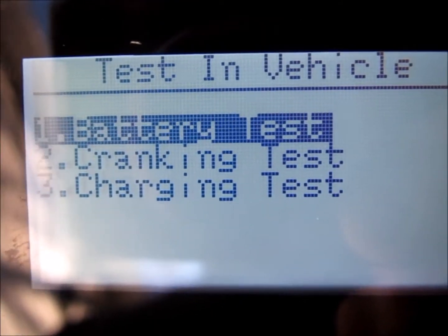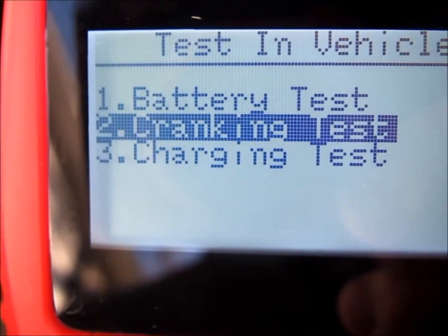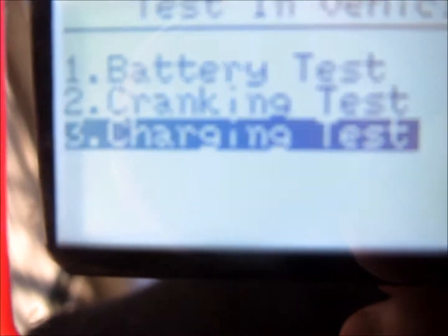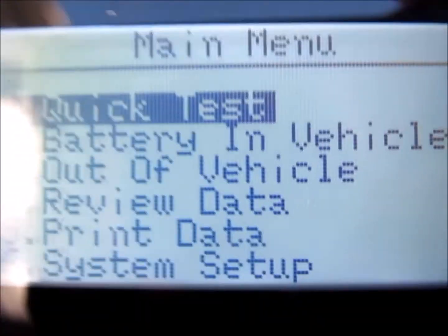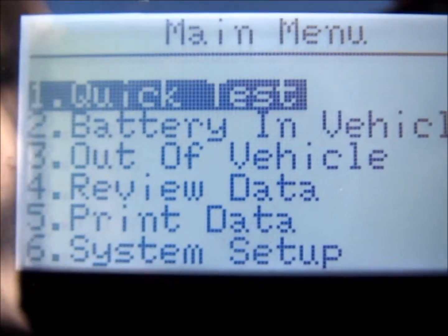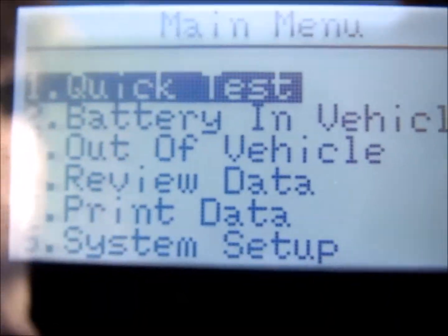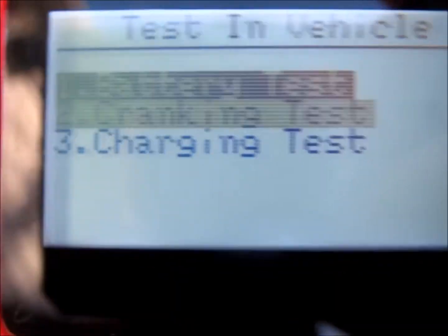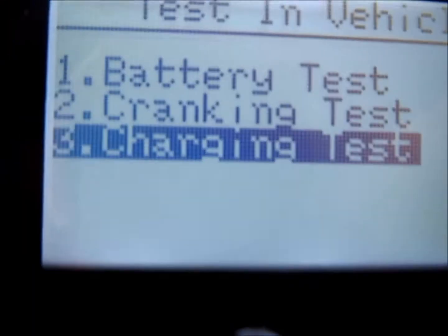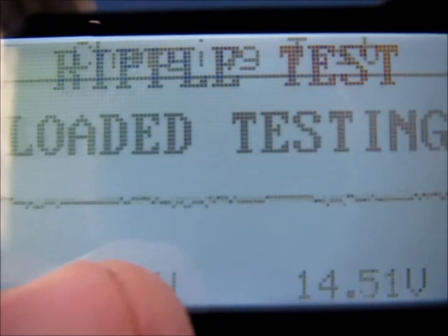I'm more interested in ripple, which is really one of the biggest reasons I purchased this. So you just scroll on down to charging test, hit enter - ripple test. I was going to go ahead and look at the charging in the vehicle. AC current leaking back through the diodes into the system. Go to battery in vehicle, hit enter, charging test, hit enter. It shows you - I like the graph. It shows you the graph of the ripple.